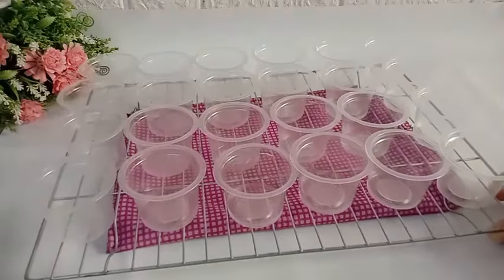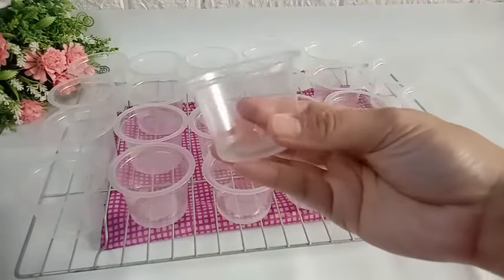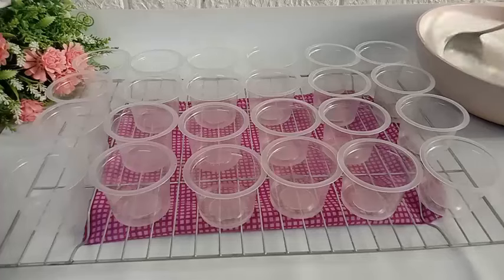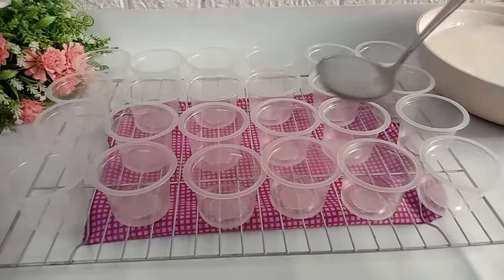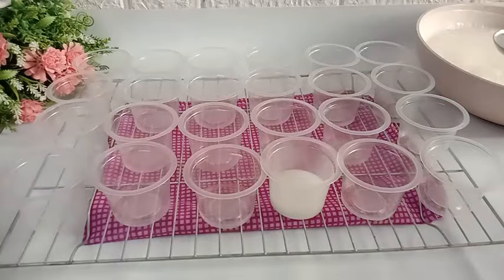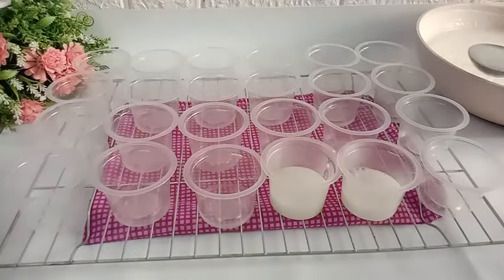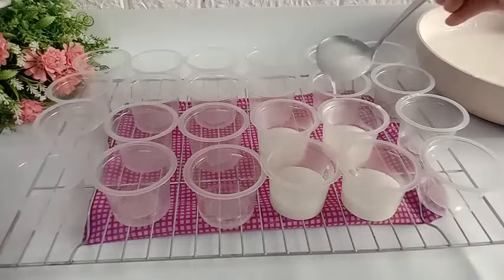Diaduk-aduk sebentar menggunakan whisker sampai uap panasnya hilang. Selanjutnya untuk cupnya, saya sudah siapkan cup plastik berukuran 60 mili. Kemudian kita tuang ke dalam cup jeli kelapa susu yang tadi sudah matang. Dituangnya jangan sampai penuh, sedikit aja, kurang lebih segini. Ini nggak sampai setengah cup juga. Saya menggunakan sendok sayur, takarannya pas 1 sendok sayur.